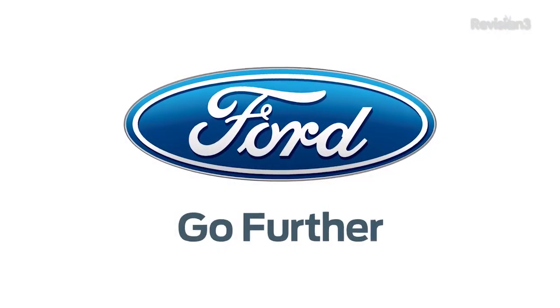Where can our hackers find the developer network to start coding up some awesome stuff for the Ford? It's pretty easy, just like everything else — developer.ford.com. All right. And with all of that, I want to thank, once again, Ford for powering our CES coverage.